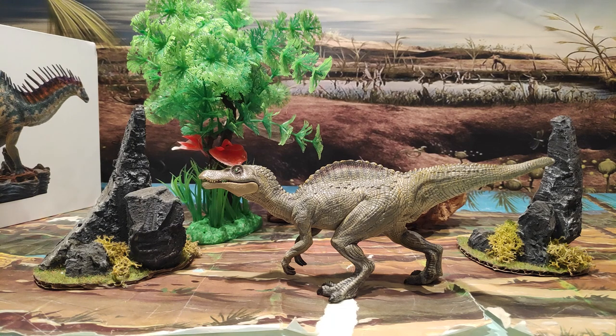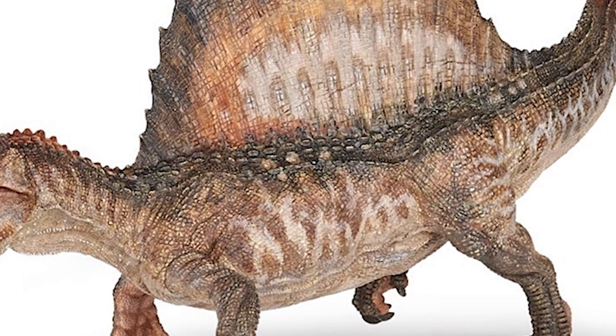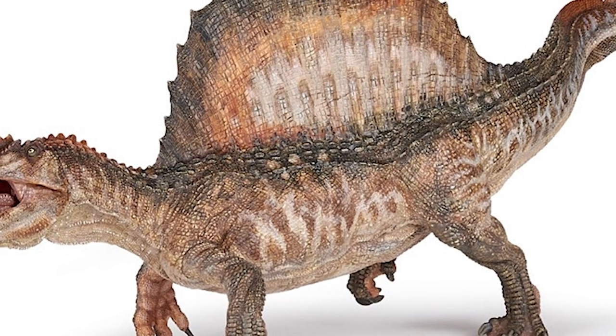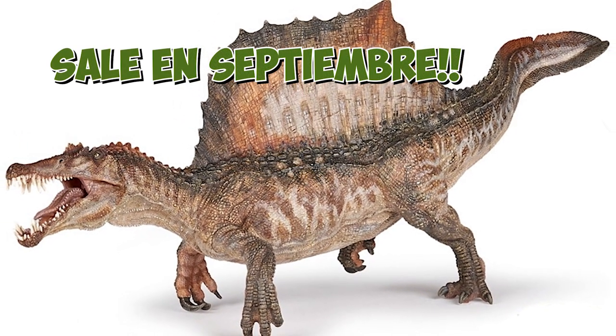Algo sobre el Spinosaurus joven que veis ahora mismo. Este Spinosaurus sería la cría del Spinosaurio que tiene Papo, el único Spinosaurio que tiene todavía, porque va a salir uno que no es el de Jurassic Park 3, sino que es científicamente correcto, que ese estoy deseando que lo saquen. Porque es una figura, a mi parecer, muy correcta en cuanto al Spinosaurus.